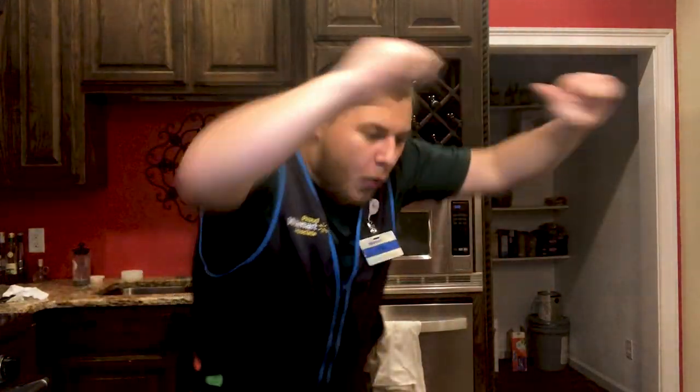My first video for Walmart. Today I'm going to be showing you four meal prep hacks to help you get through the new year.